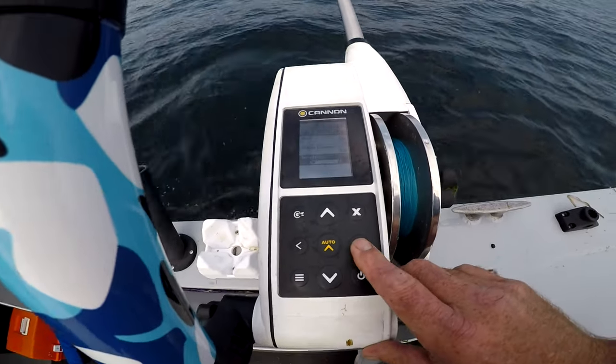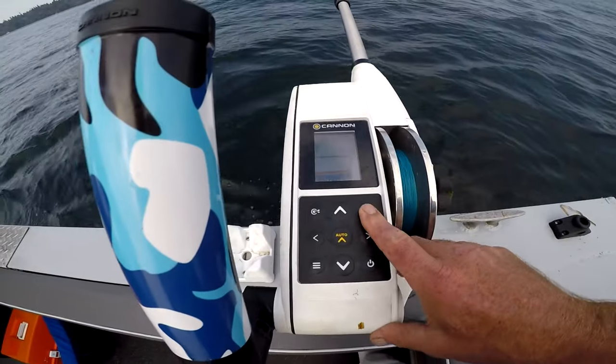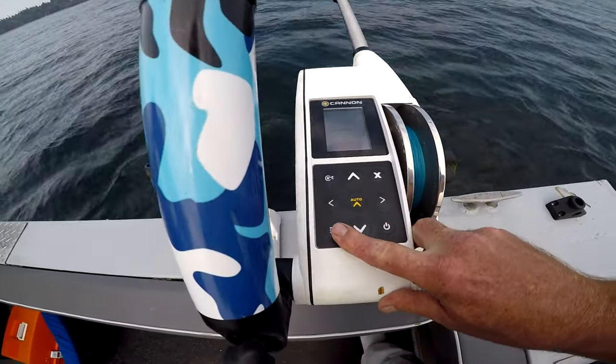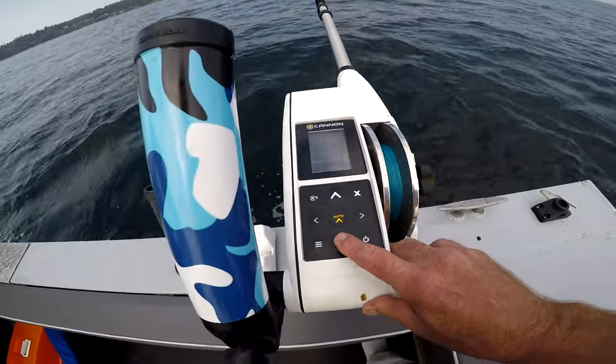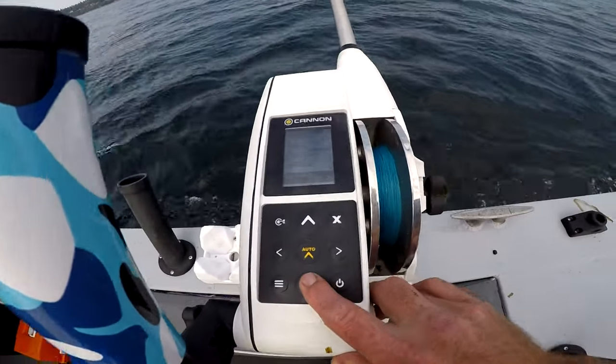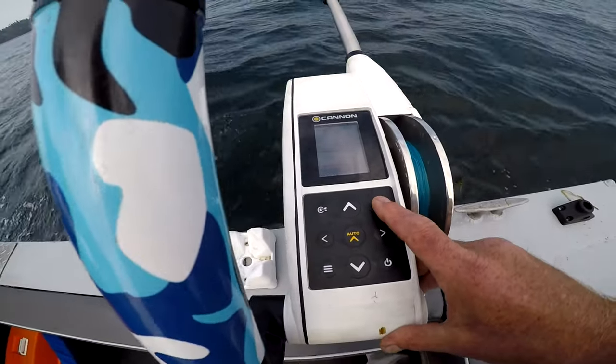You've got sensitivity, offset distance, start — X out of that. Bottom tracking, surface clutter, chart speed, depth range, sonar colors. There's a lot you can do with this thing.